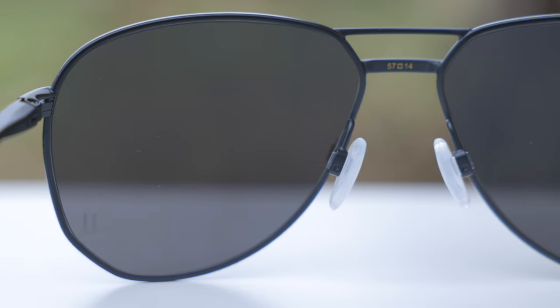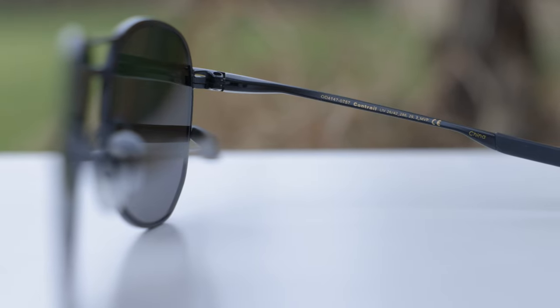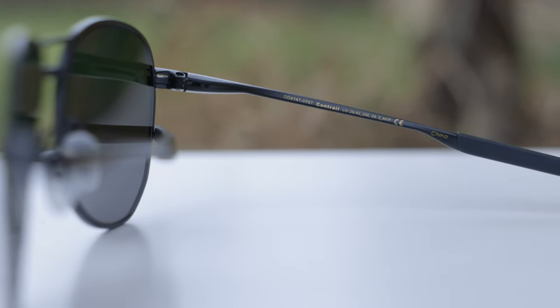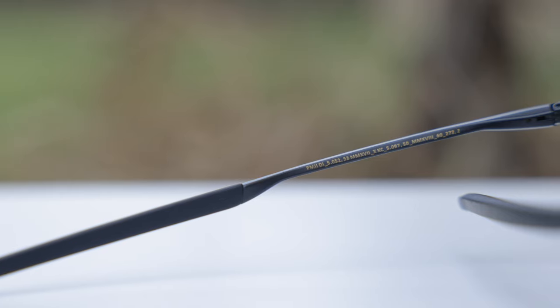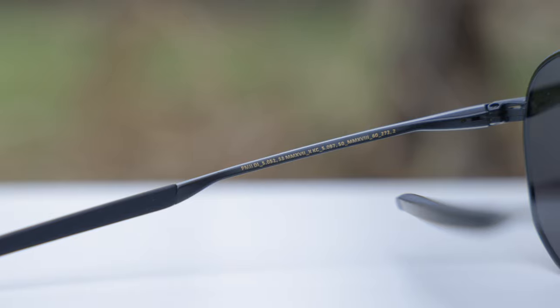On the backside of the sunglasses we can see it says 57-14, which of course stands for the lens size and the bridge width. And then also the left and right inside temples have a lot of information about his MVP status and some of his statistics right there as well.